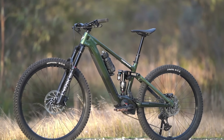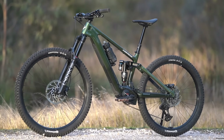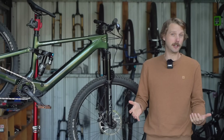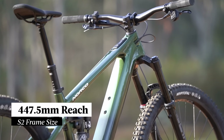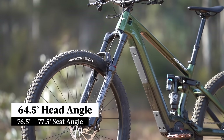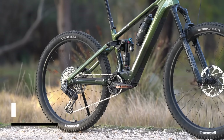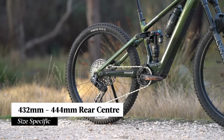Norco offers the Fluid VLT in five frame sizes, with S1 being the smallest and S5 being the largest. According to the recommendations, a rider of my height of 174cm should be on the S3, though it is quite a long bike, so I ended up requesting the S2 size, which features a reach of 447.5mm. All frame sizes get the same 64.5-degree head angle, though the seat tube angle varies from 76.5 to 77.5 degrees. The rear centre length is also size-specific, ranging from 432 to 444mm.